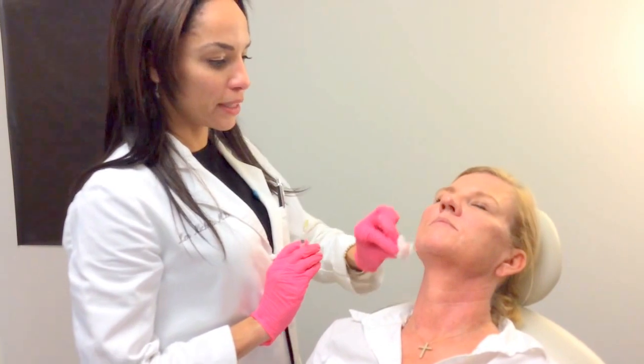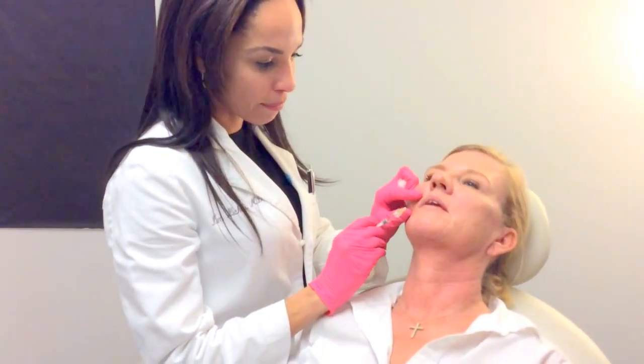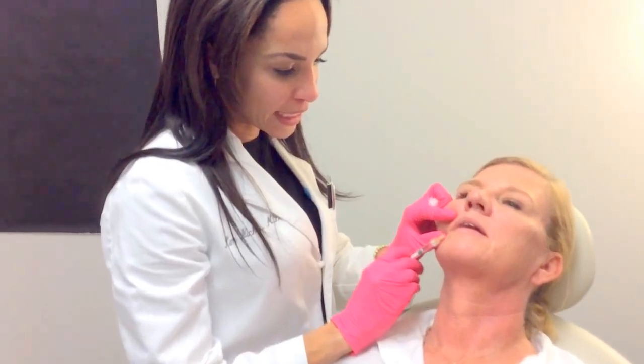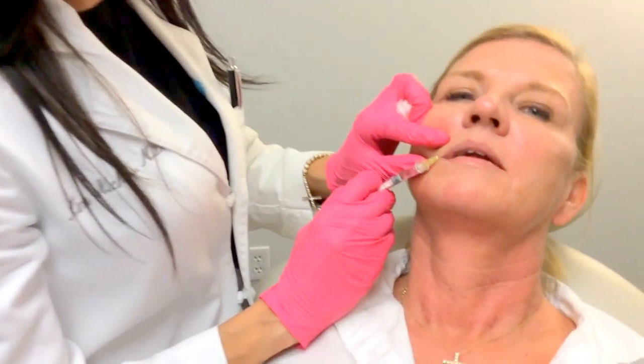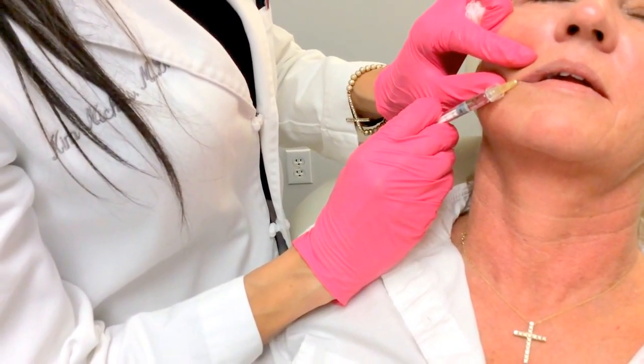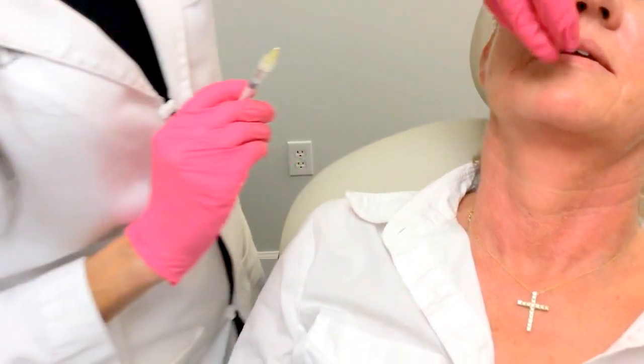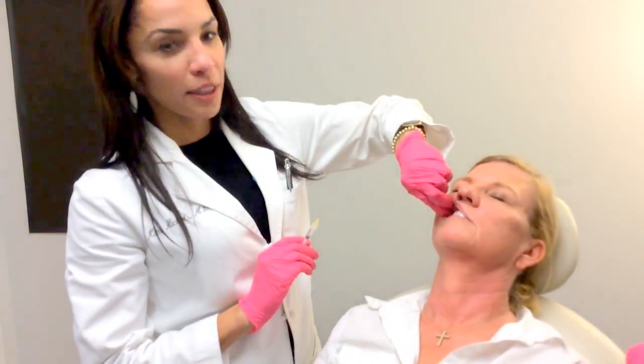Let me just get a little alcohol in there. So I'm going to have you part your lips a bit, and I'm going to have you take a deep breath through your nose, then hold the breath, and then slowly exhale through your nose. And then I'm just going to go around and do a little molding.